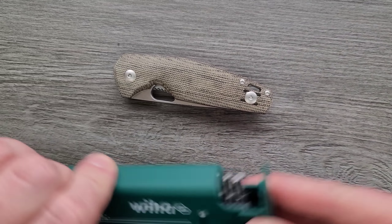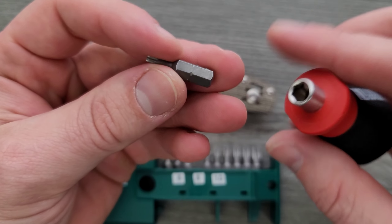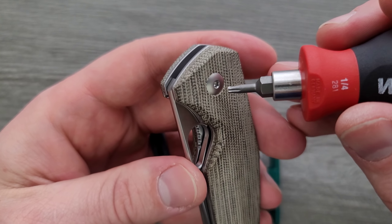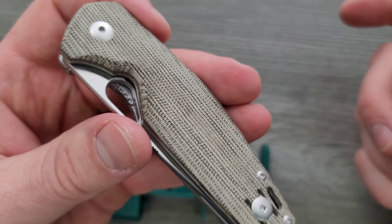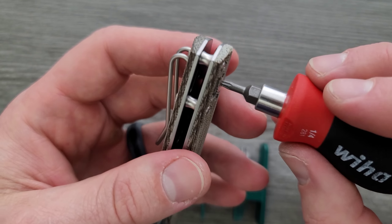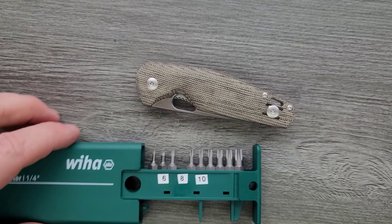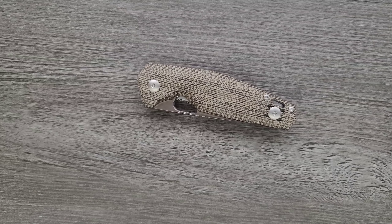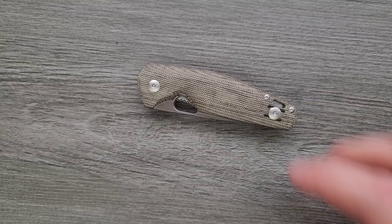Let's go ahead and do a hardware check. The pivot is a T8 — it is free spinning, but I did get this out of the knife really easily. The screw that holds in the pocket clip is also T8, and then these two body screws are T6. Taking this apart was actually pretty simple. I did not have a problem with it at all, which is always nice — it's always nice to be able to easily take apart your knives.